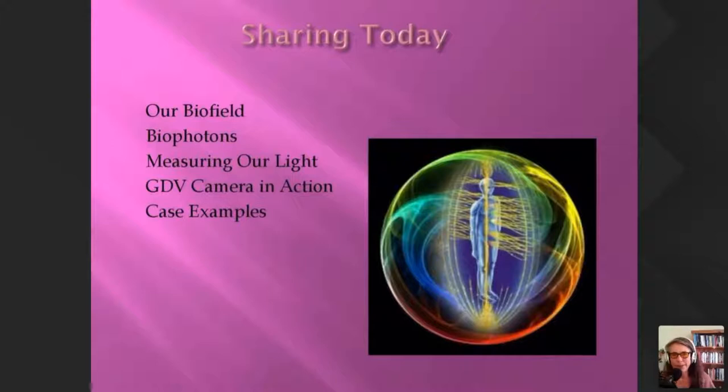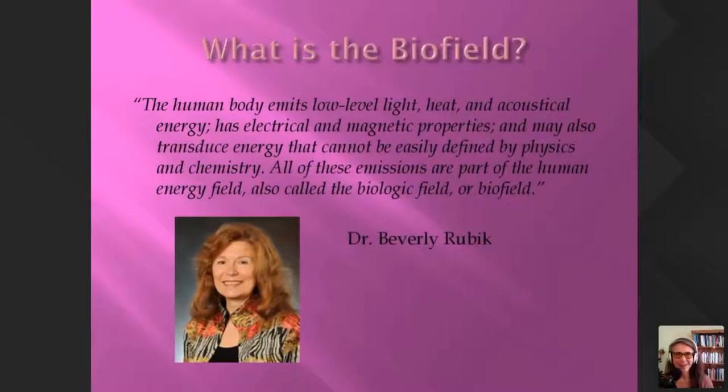Today I'd like to share first a discussion about our biofield, then that leads to discussing biophotons, and then I'll launch into methods to measure our body light and a GDV camera session in action which I've pre-recorded. I'll finish with case examples using the GDV camera, which is probably the most exciting — it's the hands-on part. Let's launch in straight away.